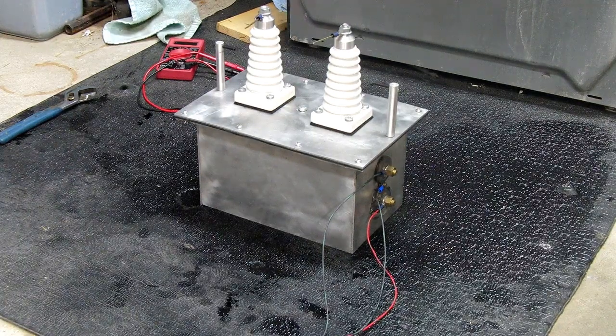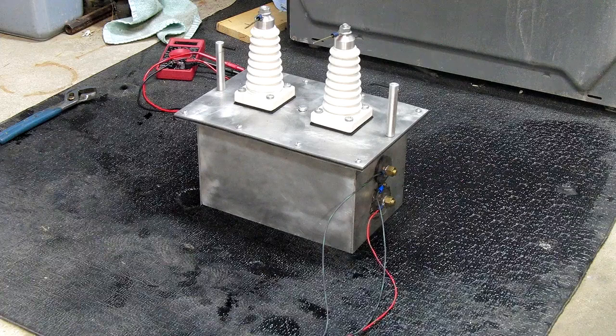Hey everyone, I thought I'd show off my 120,000 volt X-ray transformer. I started building this thing about a year and a half ago to run a nitrogen dioxide generator, which uses a really hot high voltage arc to react nitrogen and oxygen in the air to form nitric oxide, which then converts to nitrogen dioxide.